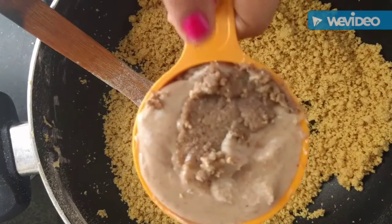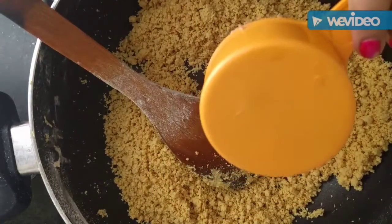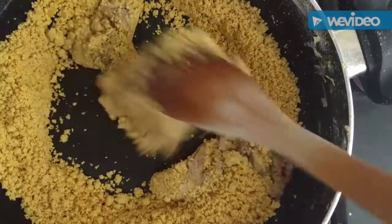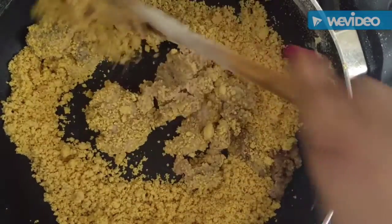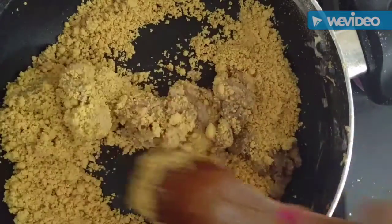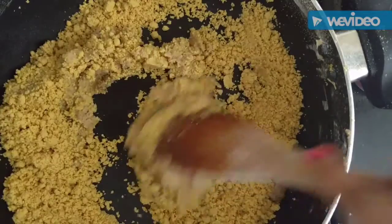Now we will add our nut butter. I have taken two kinds — there is walnut butter and there is peanut butter, and both of these are homemade. If you want a tutorial about how to make them, let me know in the comments below and I will tell you. We have to mix it well on low flame.